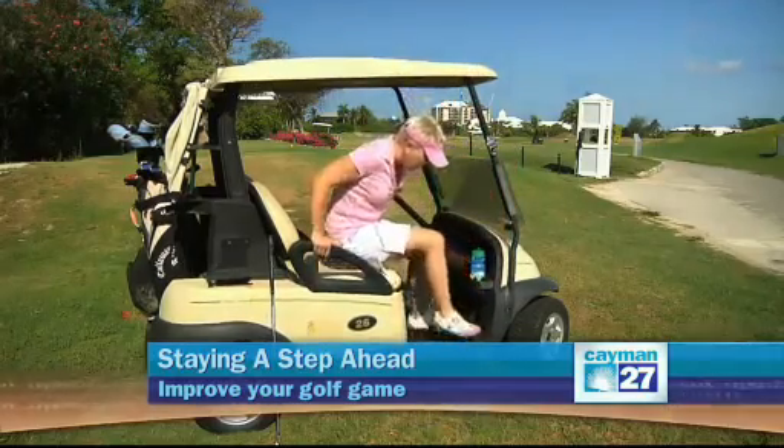If you want to work on your neck and back, sit in your cart and just simply rotate. Hold both directions for 30 seconds.